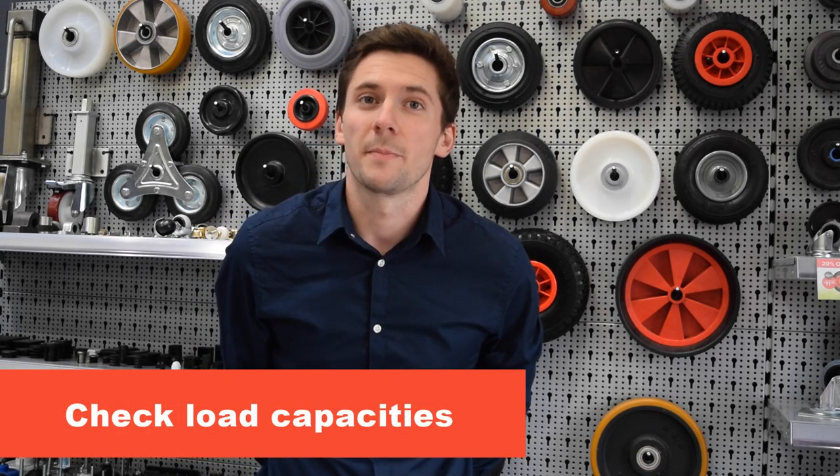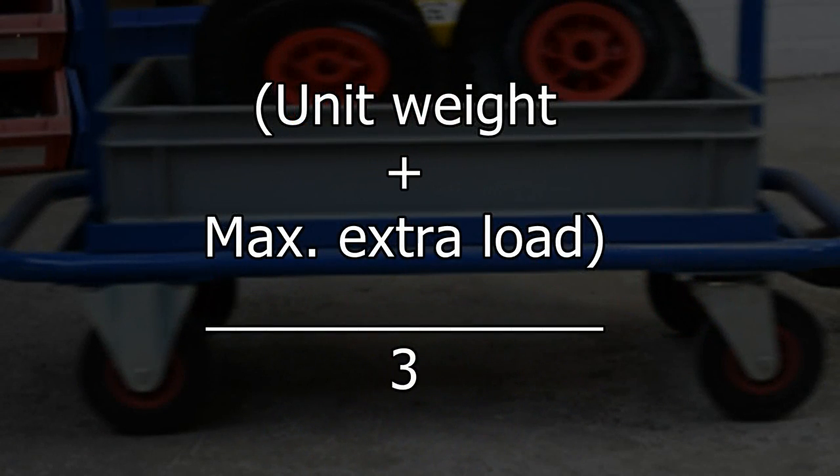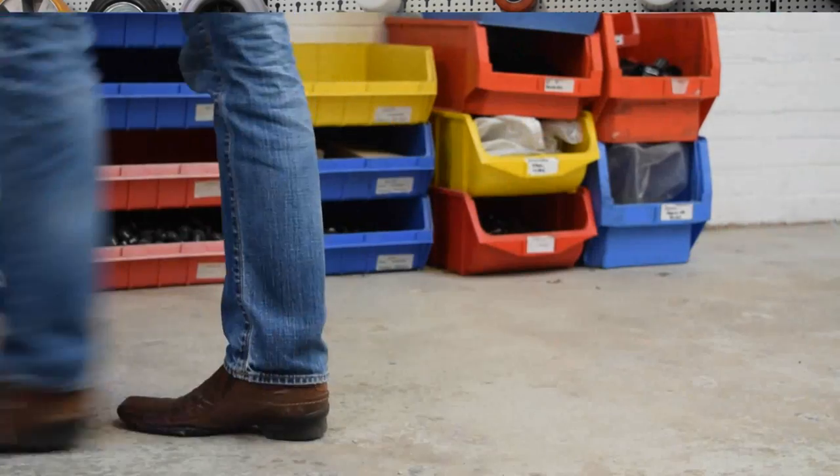For safety and performance the next step is vital: checking the load capacities. To do that, just follow this simple equation. The maximum load each caster needs to carry equals the unit weight plus maximum extra load, then divide by three. Dividing the total by three gives you an extra margin for safety, allowing you to know the maximum weight each caster can carry in a safe working environment and allowing for uneven floor surfaces.